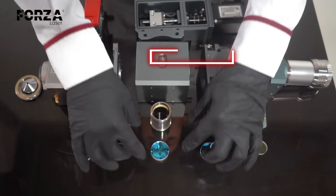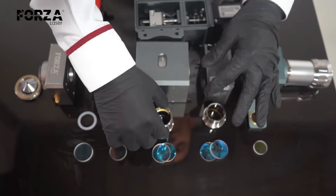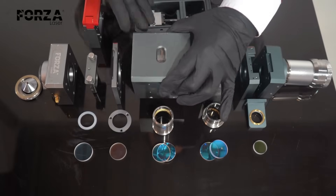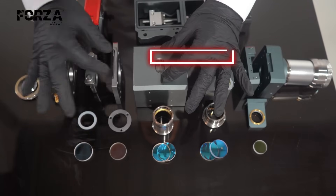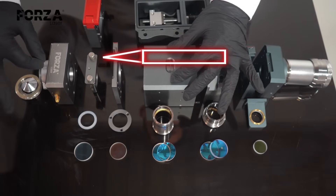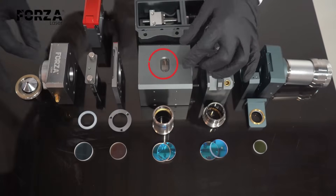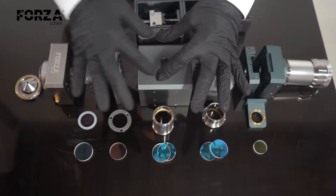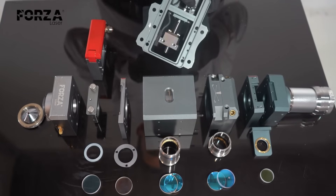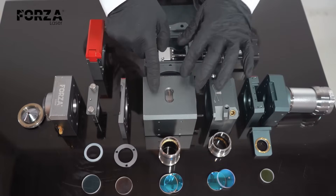Then we have the focusing lens, which shapes the laser into a cone and concentrates it at a single point — a point so intense it can cut through steel. This is where the magic happens. It's also a set of two lenses, and it's the only one that moves while the head is operating. There's a gauge that goes from plus 10 to minus 10, and what moves it is a servo motor at the back. Depending on the command from the computer based on the material and position, the servo motor adjusts the focus and sets the position of the finest point.